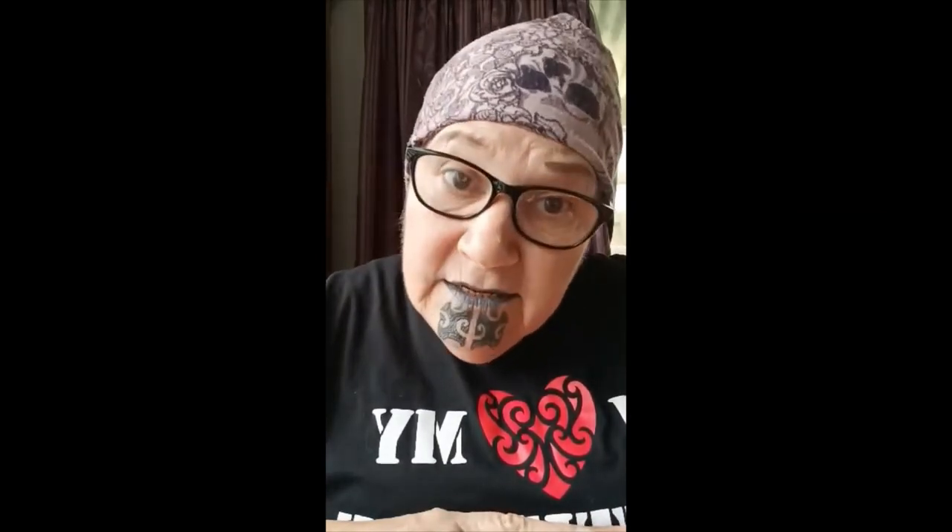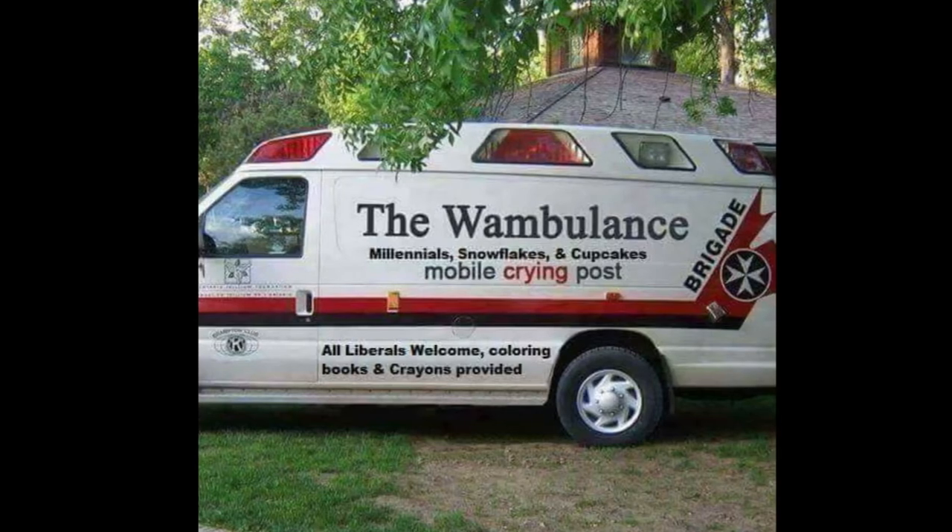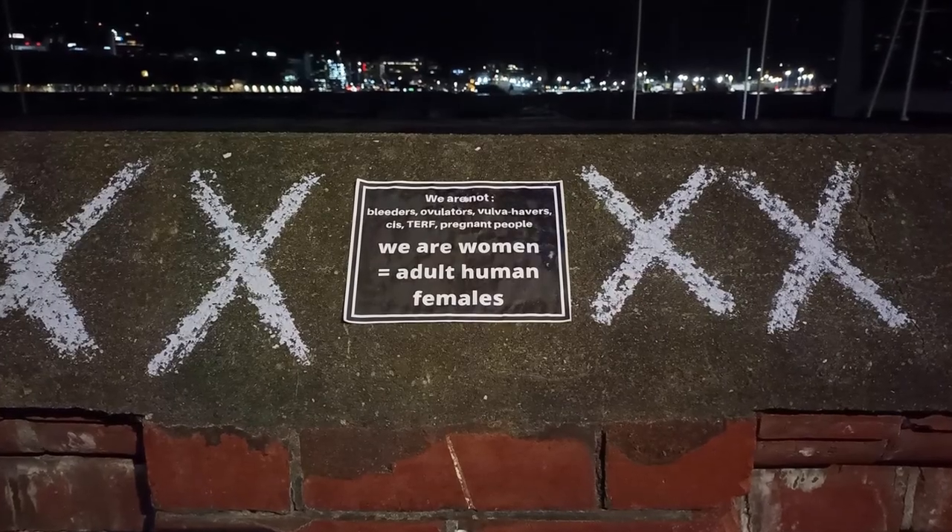So if that doesn't work, you could try waiting for the rain, because the rain safely washes chalk off. No one's feelings will be hurt.